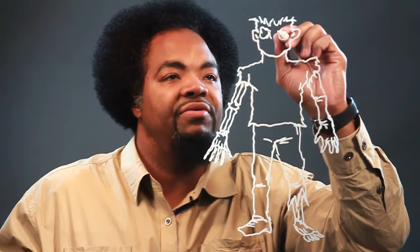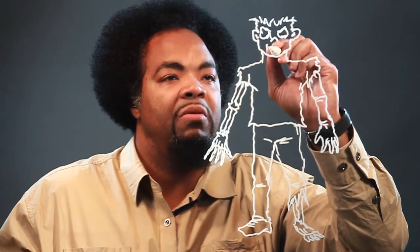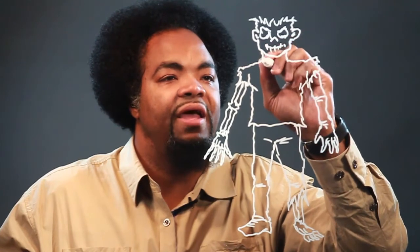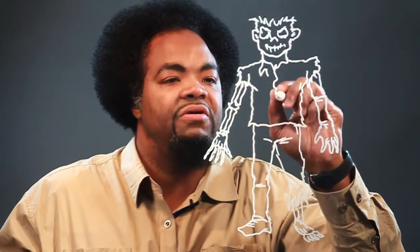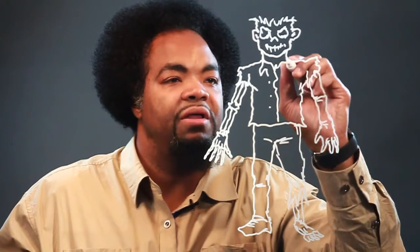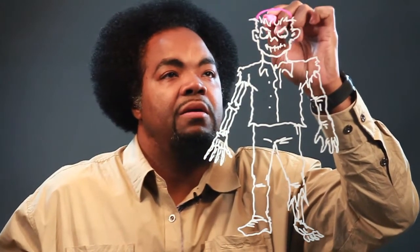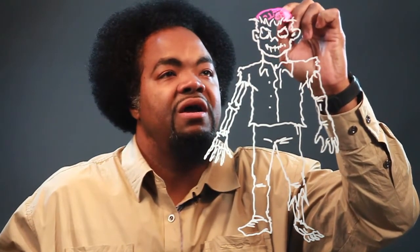Here's the eyes. And we're going to draw the mouth like that. Here's the shirt. Put some buttons — there's his collar. And we're going to draw the brain. Top of the brain. Here's some lines for it.